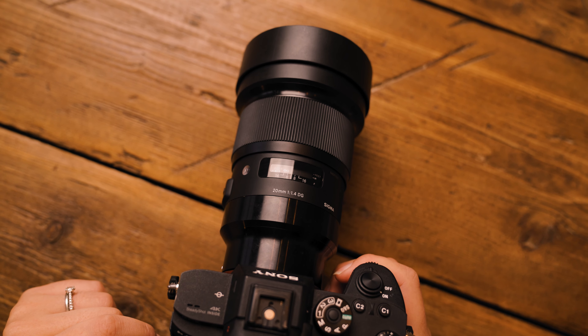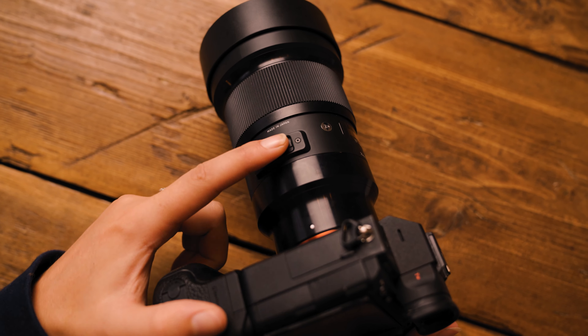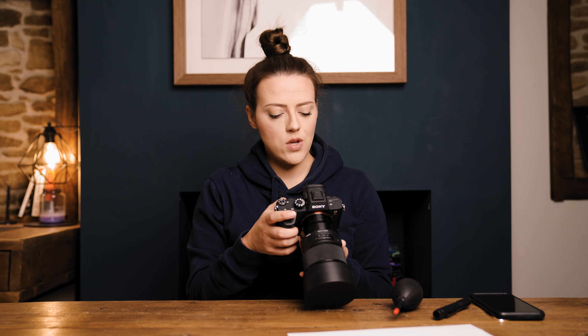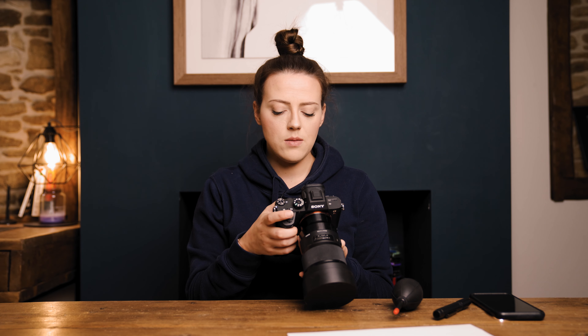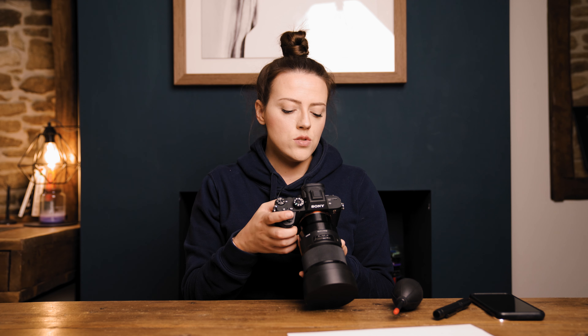We're shooting a white piece of paper — I'll link my metering video above for more detail on that. Next, go ahead and change your lens to manual focus and focus at infinity — very important. When you've got your camera ready and set up, it's also useful to go ahead and change your white balance to auto, just because it makes the paper look like a normal piece of paper.